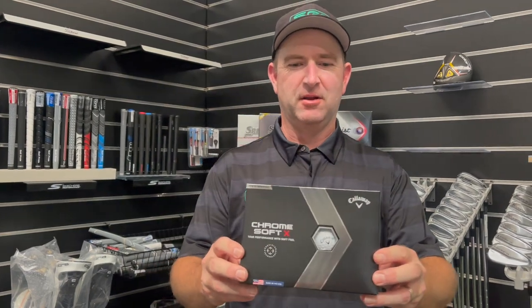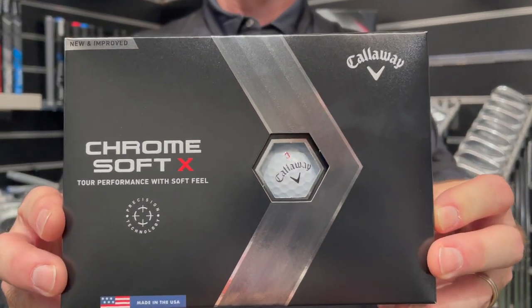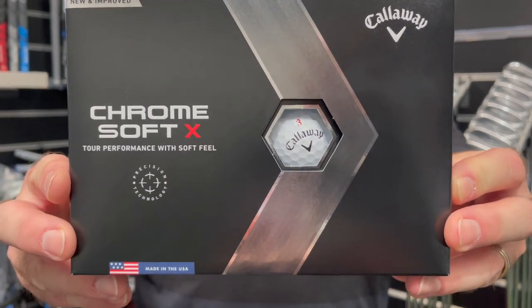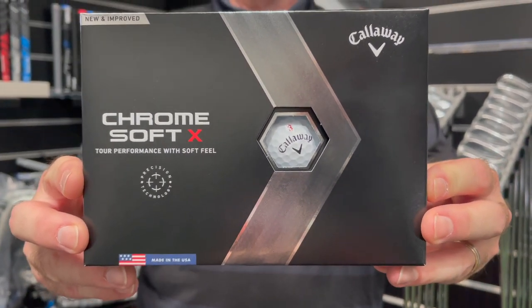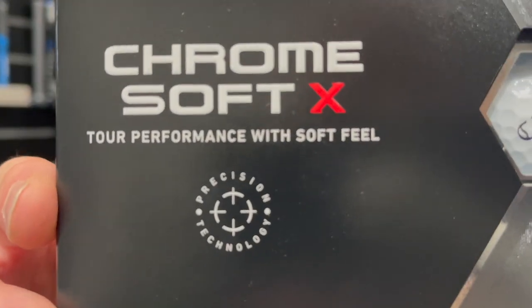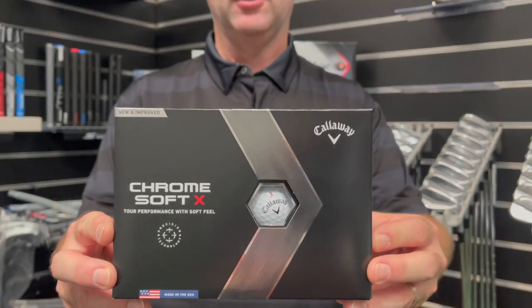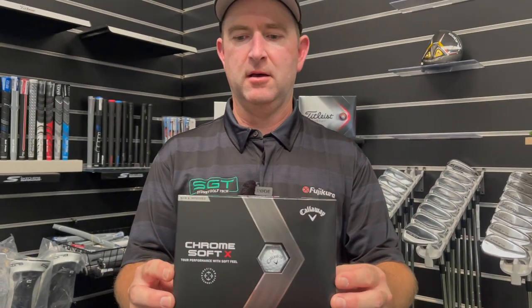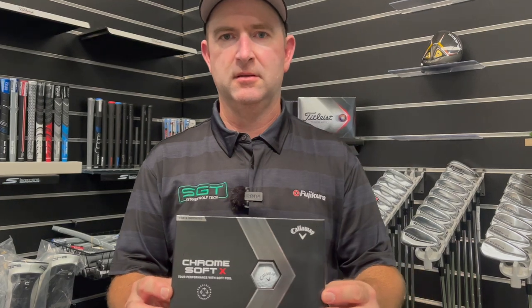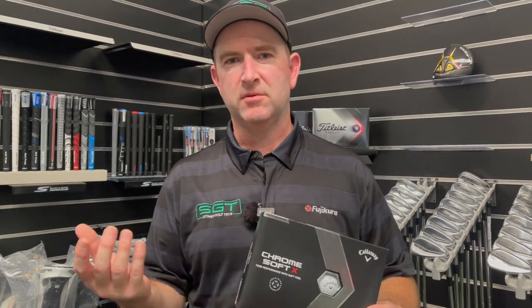Thanks for tuning in today. We're going to have a look at the new ball from Callaway, the Chrome Soft X, new and improved. They say this Chrome Soft X has a soft feel, high forgiveness, low long game spin, and high short game spin. I don't know how that happens - something that spins with a wedge is going to spin with a driver.